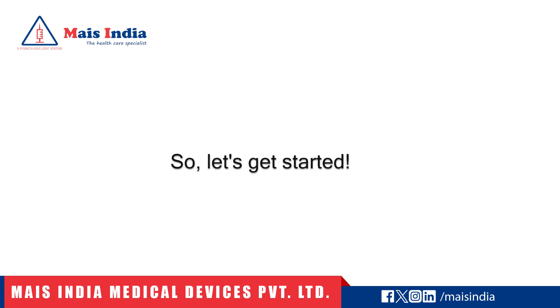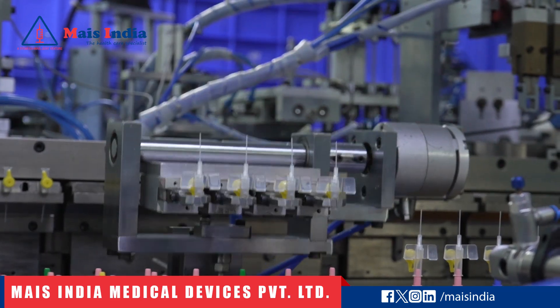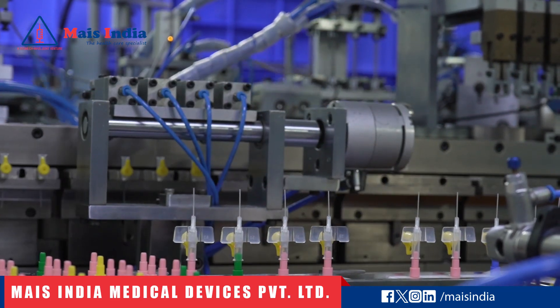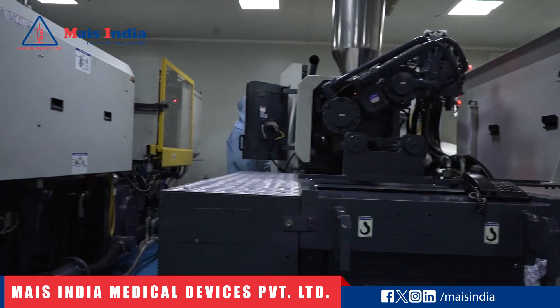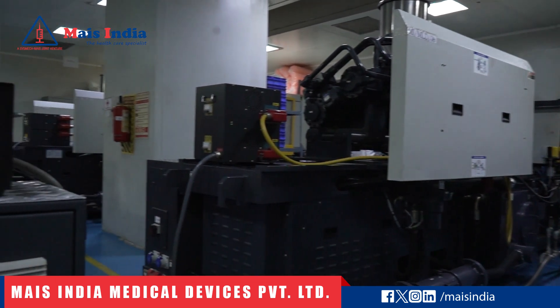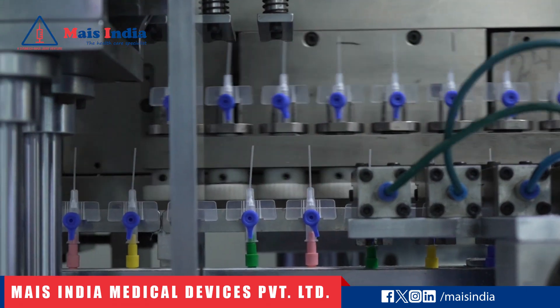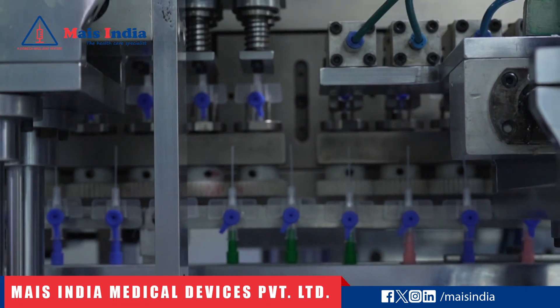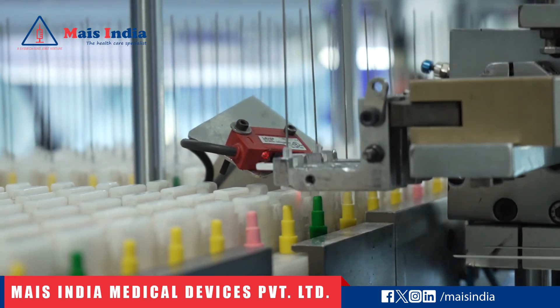Let's get started. Let's take a behind-the-scenes look at the cutting-edge technology that goes into producing safety IV catheters. Our state-of-the-art, fully automatic machine ensures precision and efficiency throughout the manufacturing process. Our entire product is manufactured in clean room class 10,000 or ISO class 7.